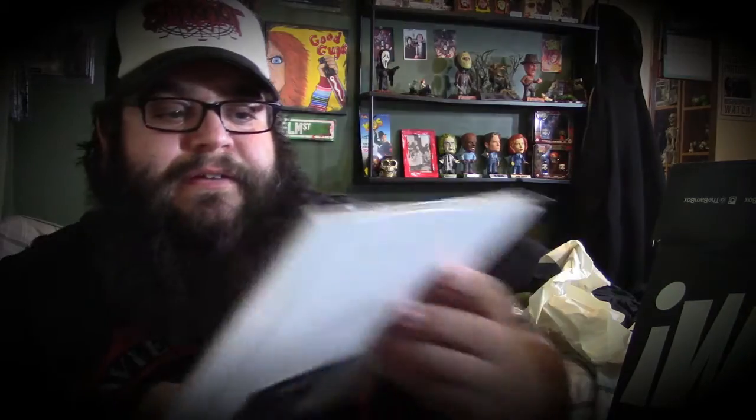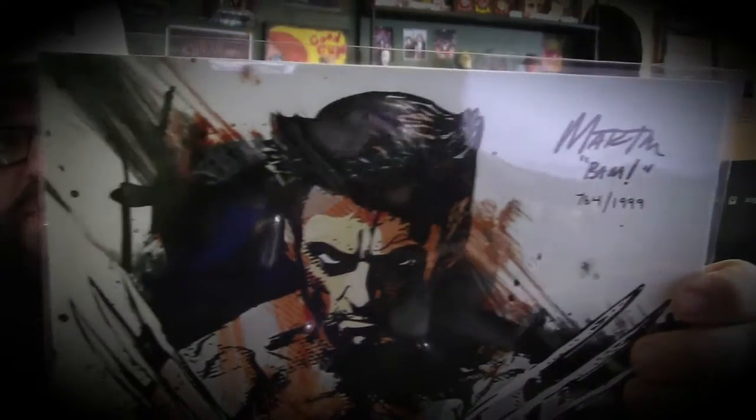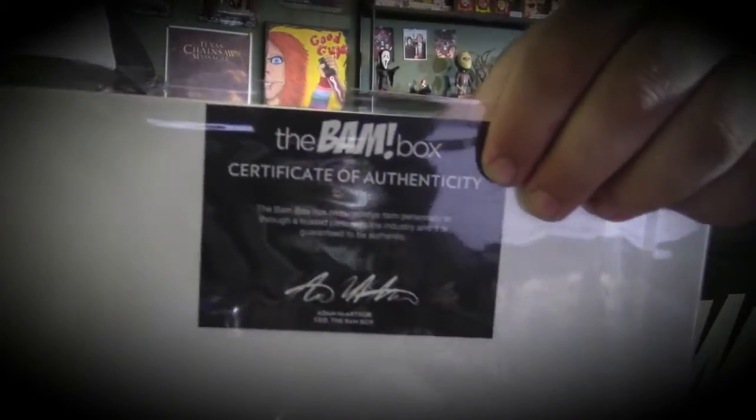A Wolverine print, number 764 out of 1999 — check that out! That is so awesome. I like that Wolverine. It's got the certificate on the back, so it is autographed. I'm going to have to check out more of Rick Martin's artwork — that's really cool.